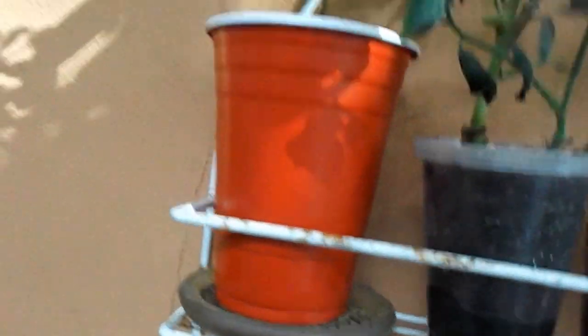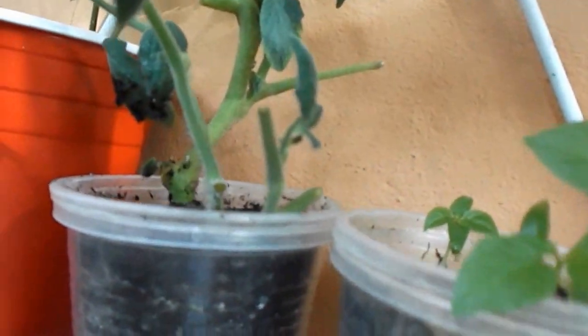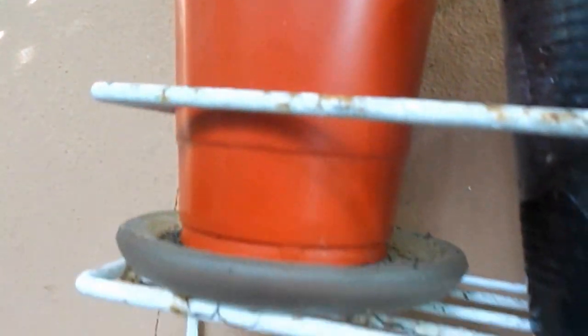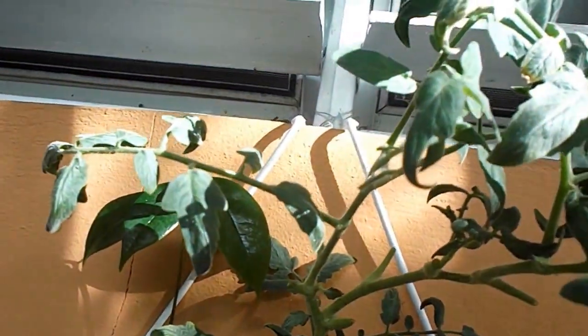It has plenty of water so I won't have to worry about it drying up, because I'm doing the cup method. As you can see, the peppers are doing great with the cup method. This is how I'm going to do it — they're looking pretty good.